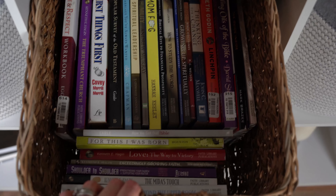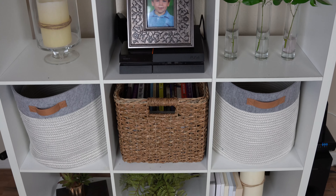I really like the way the cube shelving ended up turning out. I feel like I've always struggled in the past to make it look cute, but I don't know — what do you guys think? How do you think it turned out?